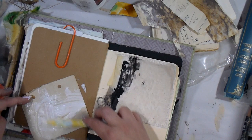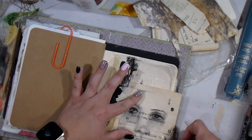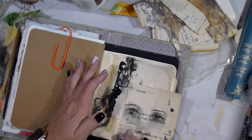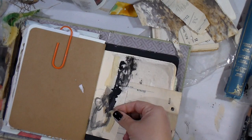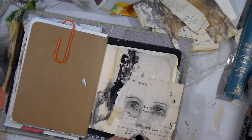Now I'm going in with the heavy matte gel medium on the back of the prescription with the girl's face and tacking it down in the corner. I wanted to keep the holes where the prescription had been punched on the edge so I could use that to my advantage and play with some additional texture — that's why I let it lay off the edge a little bit.